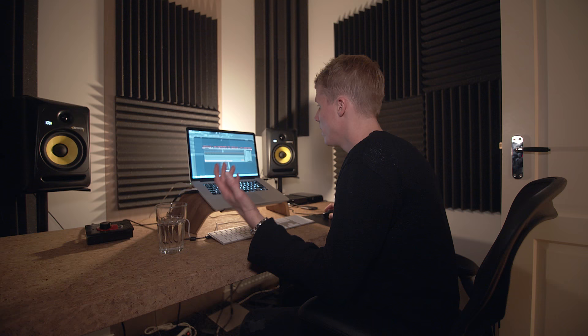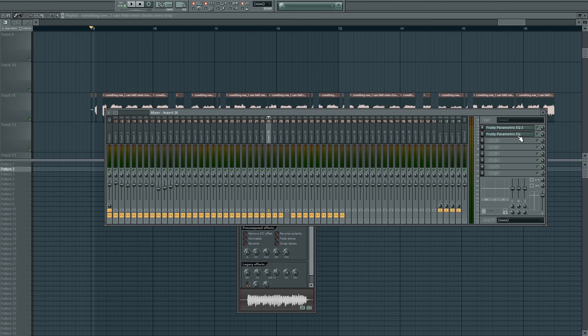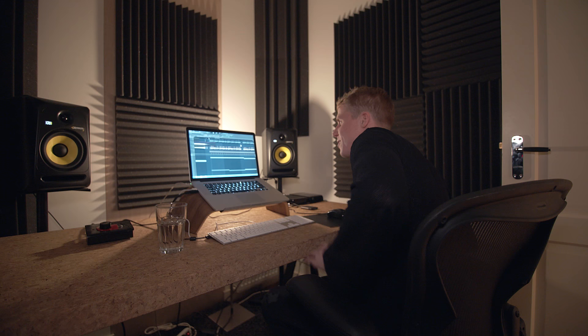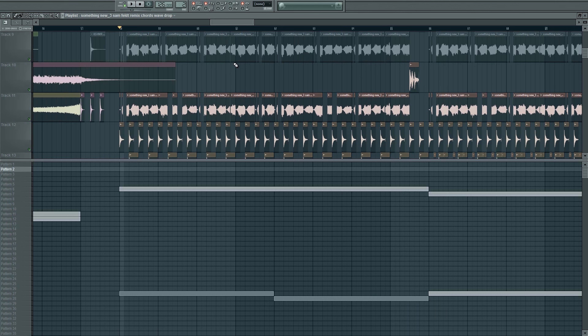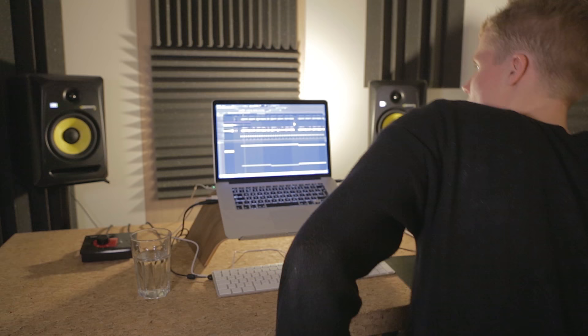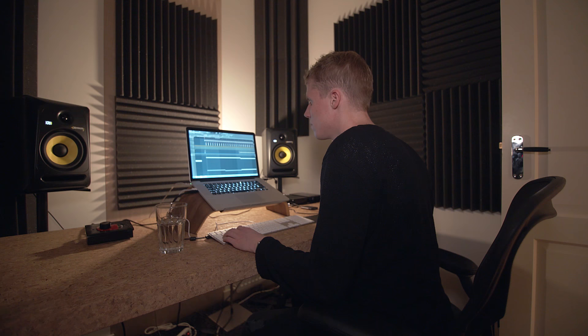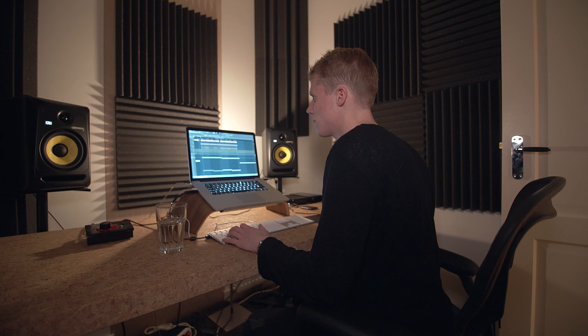I put some more effects on that wave file - just some EQ, take out a little bit of the lows and up the highs a little bit. What I do first is drag the wave file into the song, cut it up, and then start listening - like 'the low end needs to be less' or 'this needs to be more' - until it sounds good enough. So you have those three synths and another three synths and the drums, and then you add that amazing vocal and you get the drop.